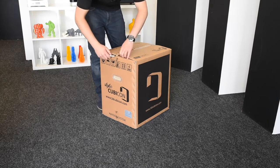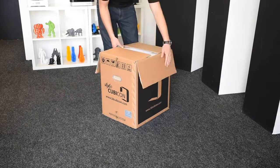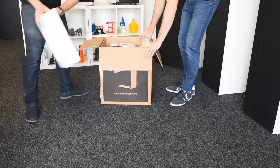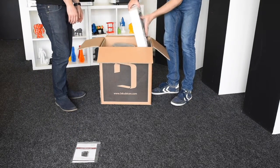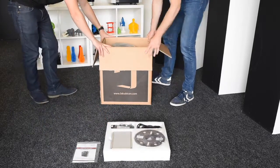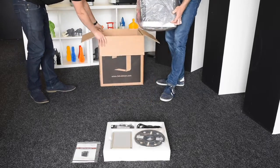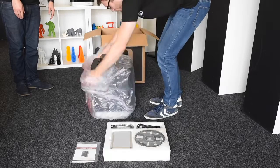You might need two people for this because the machine itself is quite heavy. But it's all nicely packaged and well protected in transit. Just get all the packaging out and we can show you the contents. This part contains all the accessories and then you've got the printer itself here. So we'll just unwrap that.